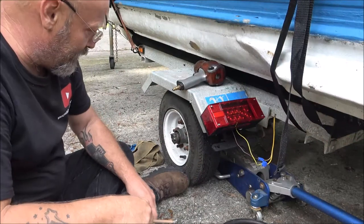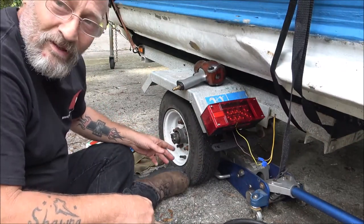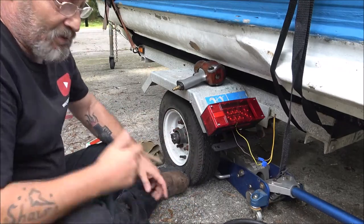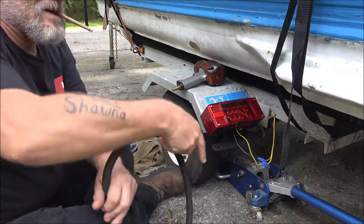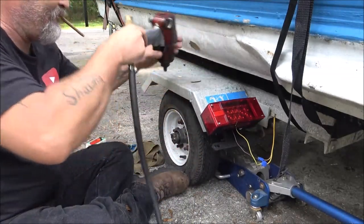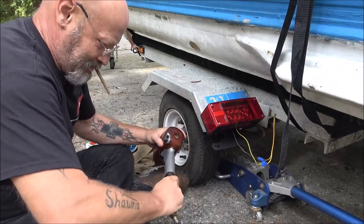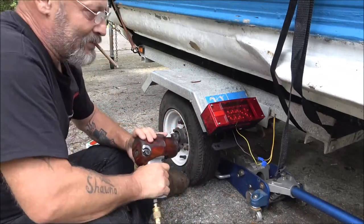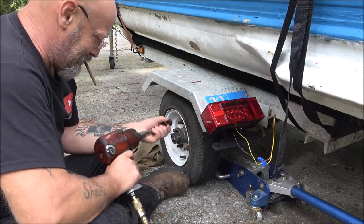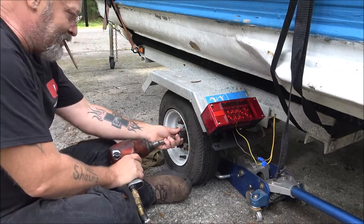Hey guys, Shipper 1000 here. Just a quick vlog - we're going to go ahead and pull this hub off here. It's not really a how-to, it's just what I'm doing because I'd like to take the boat out this weekend. We went and got it registered, got our sticker, got the plates for the trailer, so I thought I'd just bring you along with me.